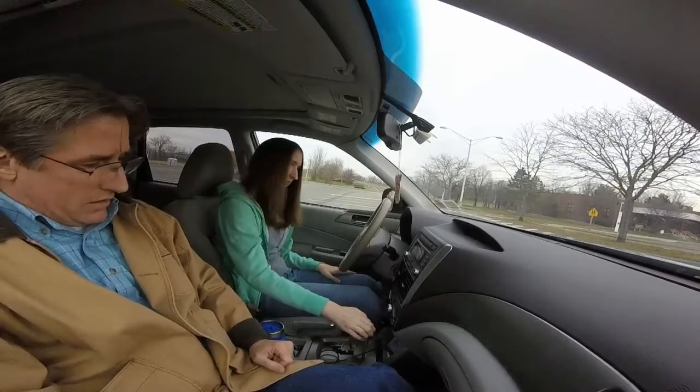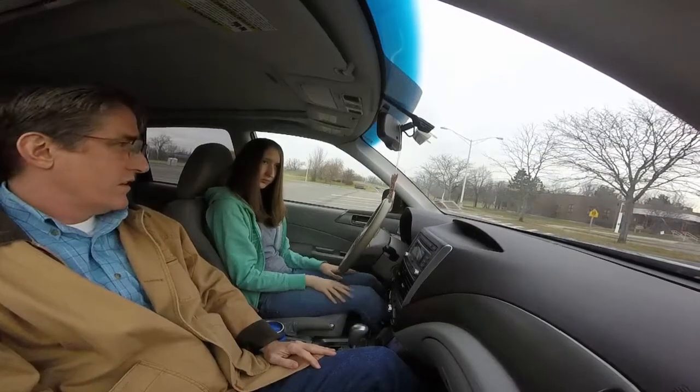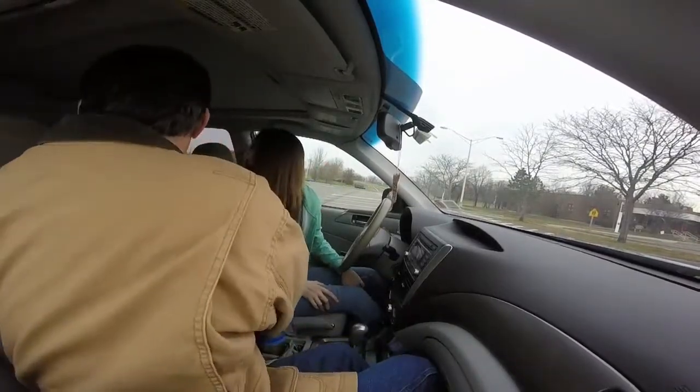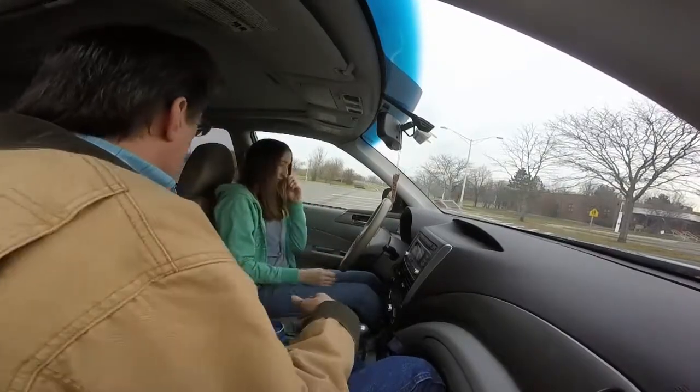You can put it in park. Now, you just drove. So this time, we're going to back up and go all the way to the other end of the parking lot.